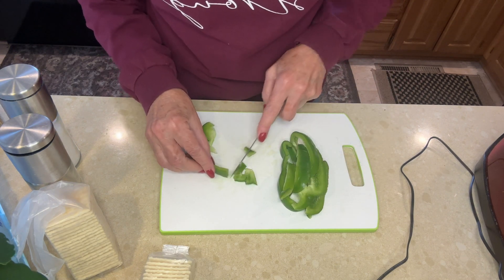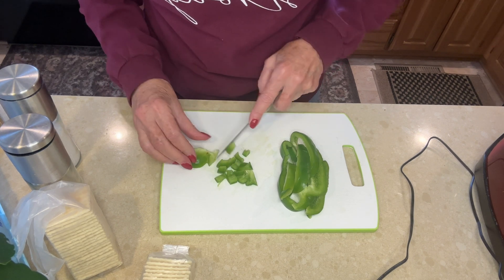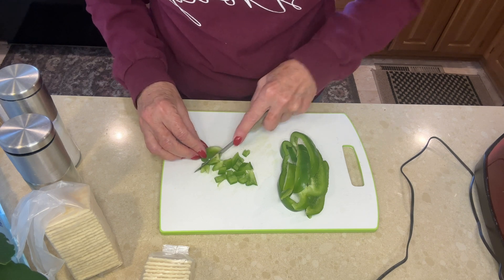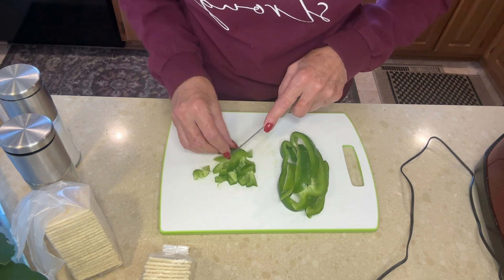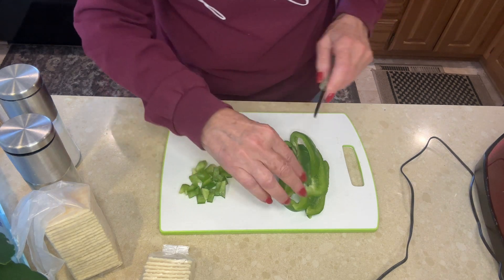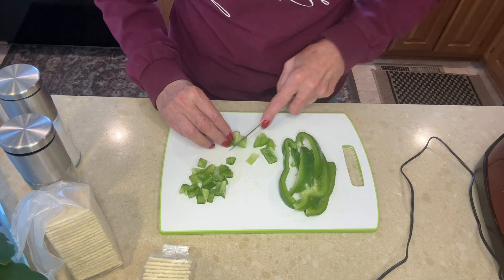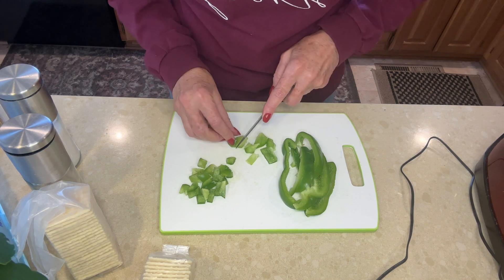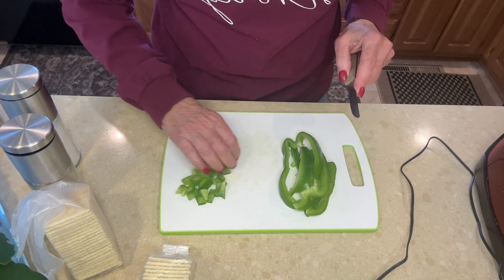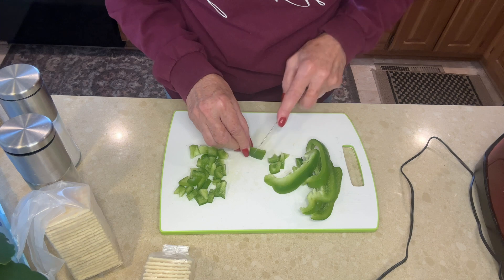It has green pepper in it, and this just happens to be what I had left. There are no exact measurements, so you can put as much or as little as you want as far as green peppers go. I don't pre-cook them. Take all the seeds out and all the white membrane before you start using it.